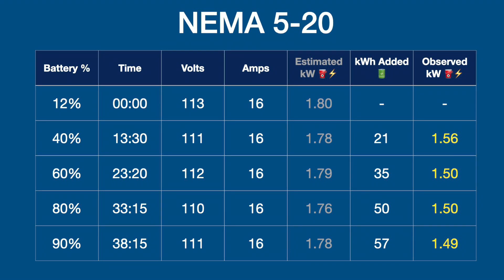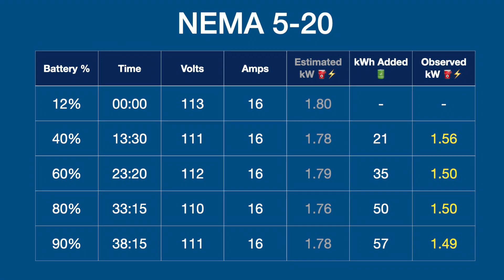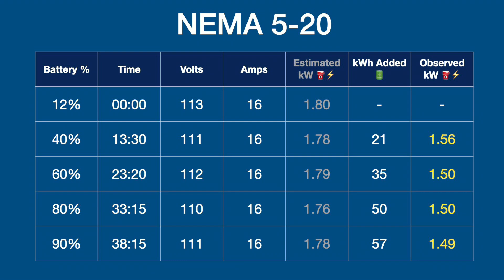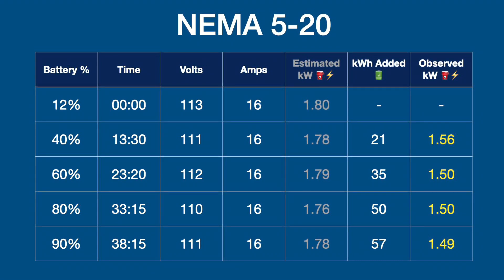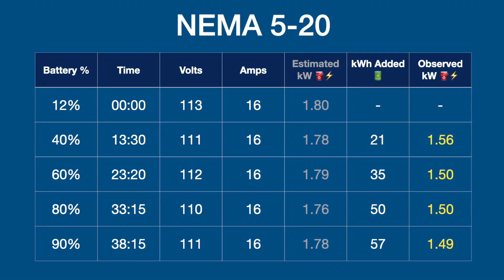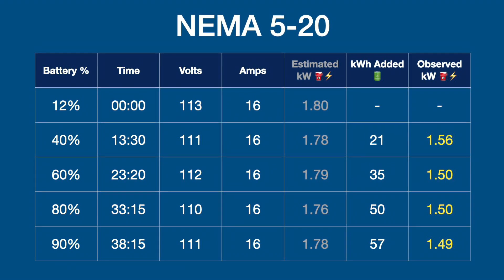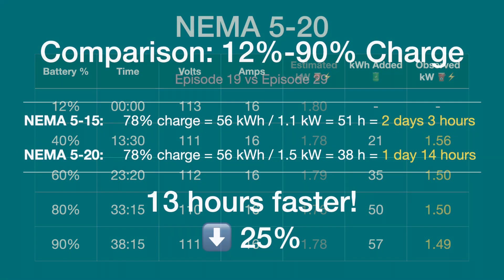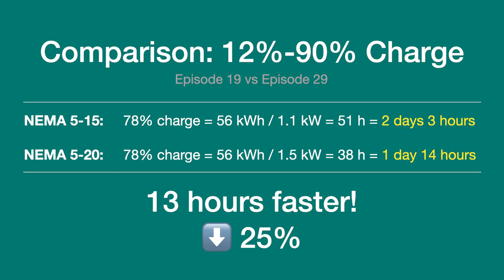You can pause to examine the table in detail. Long story short, it took just over 38 hours to charge the battery. Volts ranged around 110 to 113, amps were steady at 16, and the actual observed kilowatt charging rate was less than the rated rate. Even though a NEMA 5-20 adapter may theoretically support a certain rate, electrical systems and the car never fully max out. Comparing this video to episode 19 — on a NEMA 5-15 I was getting about 1.1 kilowatts, taking 51 hours to charge. On the NEMA 5-20 at 1.5 kilowatts, it only took 38 hours — a full 13 hours faster.